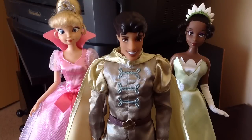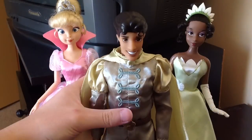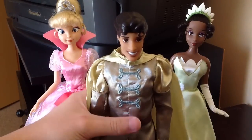Hey guys, it's John here coming to you with yet another Disney Store review. Here I've got for you today Prince Naveen from The Princess and the Frog. Let's jump right in and see if Prince Naveen is worth a purchase.